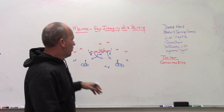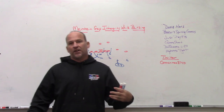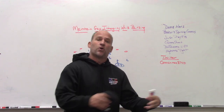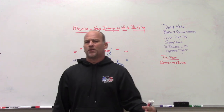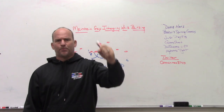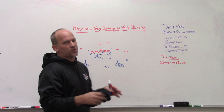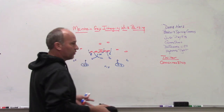Most of our six-man pressures are designed to cancel out all interior gaps so that if we maintain gap integrity, the ball cannot be run inside — it's got to go somewhere else. In this defense the ends would be what we call box players, trying to keep all runs inside of them and be quarterback players on zone read. Sometimes versus speed option we'll put them to the pitch and fold the hot player back underneath, depending on game plan. Predominantly on inside runs, they'll keep everything inside where all the pressure is coming from.